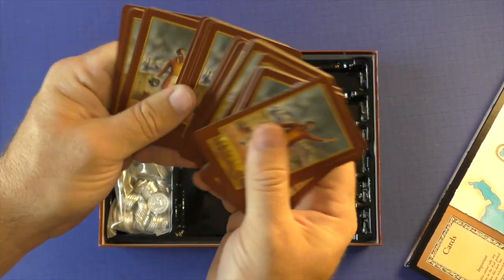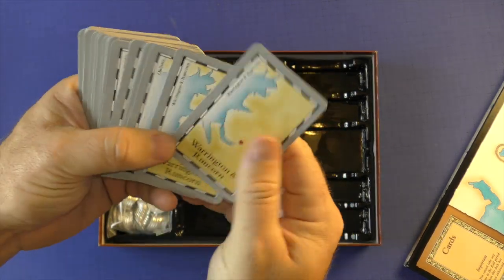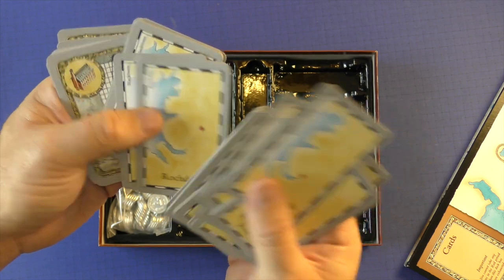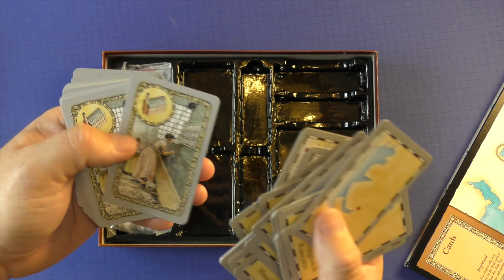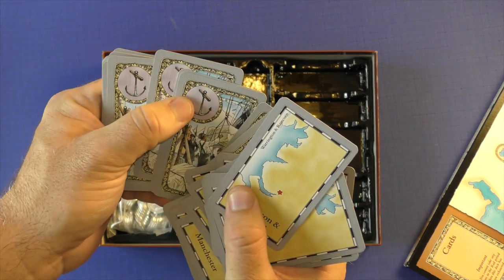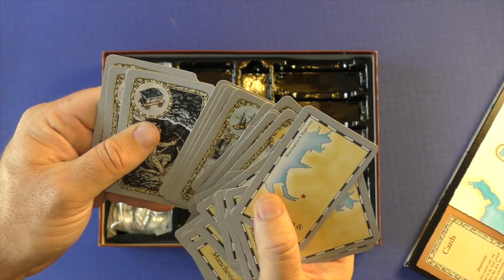You're going to have a number of cards with the artwork from the game on them, and you're going to have different locations. If you ever played a Martin Wallace game, these look very, very familiar, down to the font and the pictures. It just has that style to it, as you can see. The icons at the top are really what you're looking for, and then you have some artwork that goes along with it.